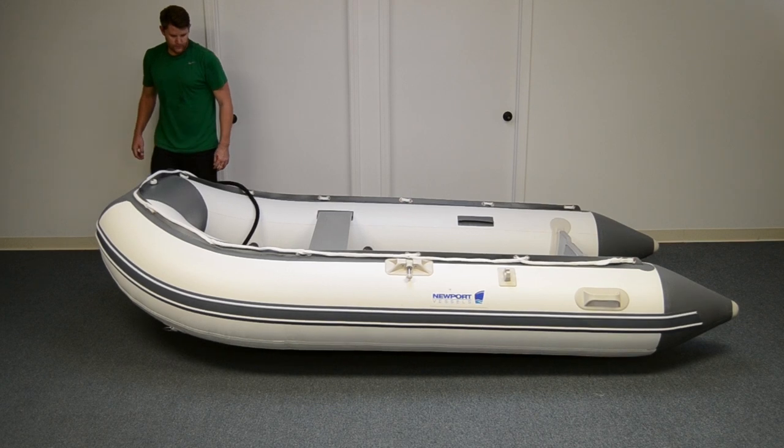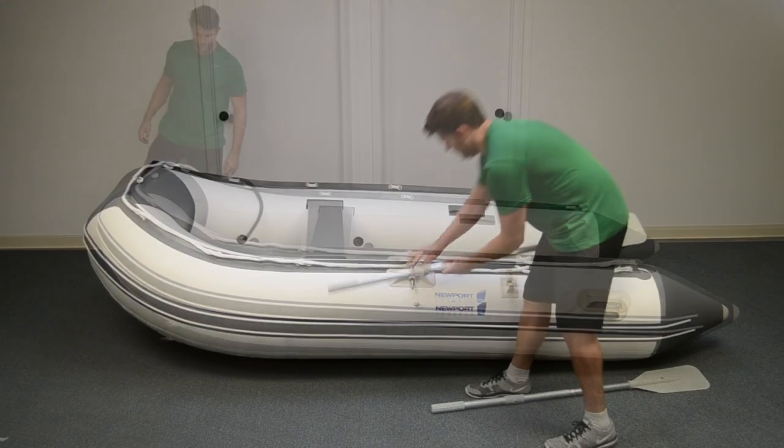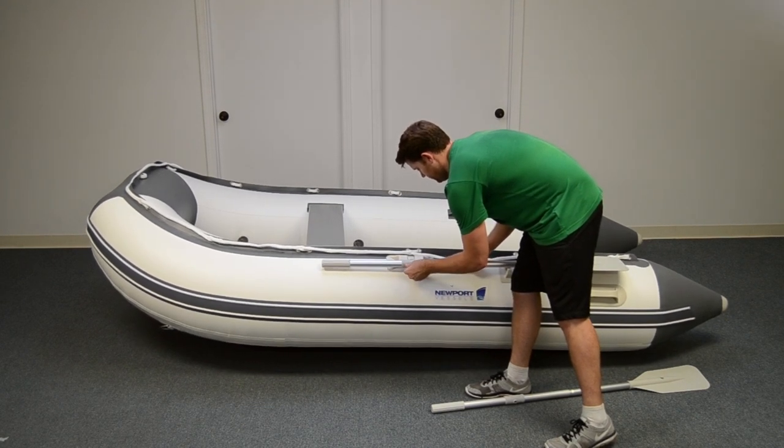The foot pump is designed so that you cannot over inflate the chambers. If you are using an electric pump, do not use it to inflate all the way — always finish inflation using the foot pump. Install your oars and you are ready to use your boat.